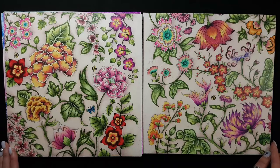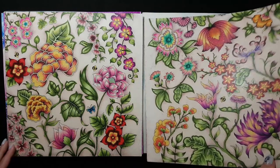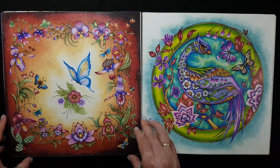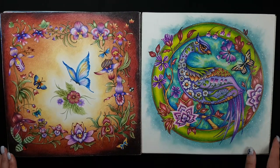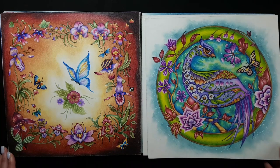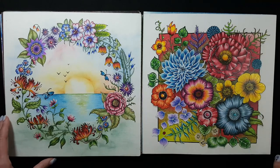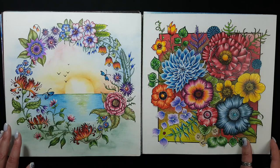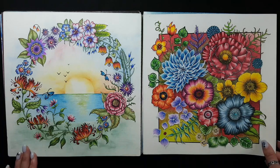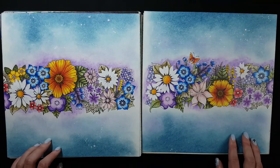Only Prismacolor pencils here. My latest works — the sunset I colored with soft pastel and then used Prismacolor pencils on top of it. Also soft pastel for the background on this one.